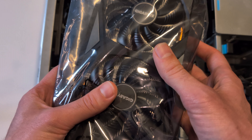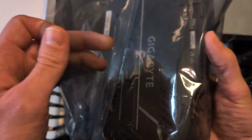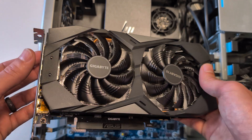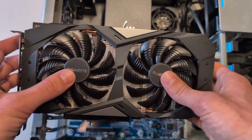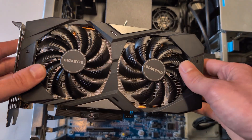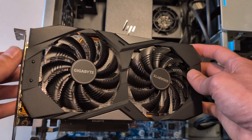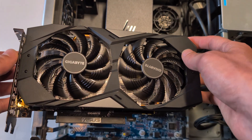Now it's time to put in our new GPU. This Gigabyte 1660 OC is a 6 gig card and is by no means the best card for gaming; however, paired with an older CPU like this, it is still going to give us some pretty good results and is going to do much better than that Quadro card.